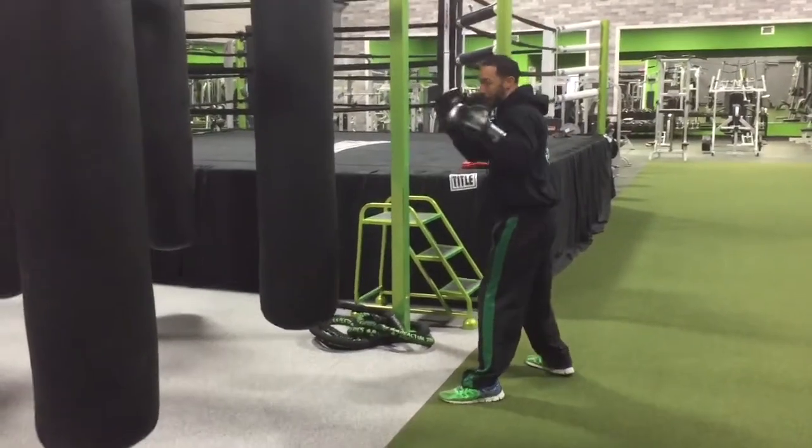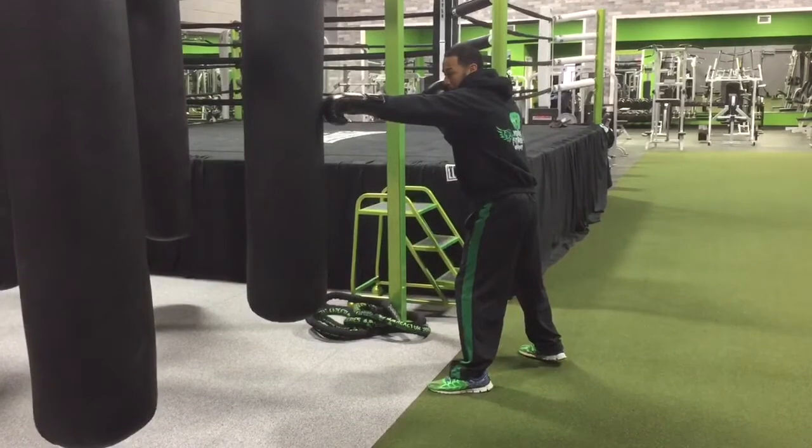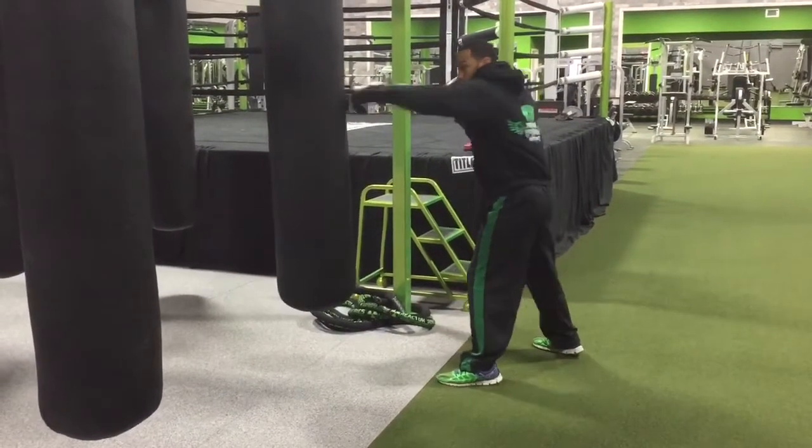The first thing I'm going to do is I have my hands up. I'm going to shoot the jab all the way out, pull it all the way back, then shoot it all the way out again.